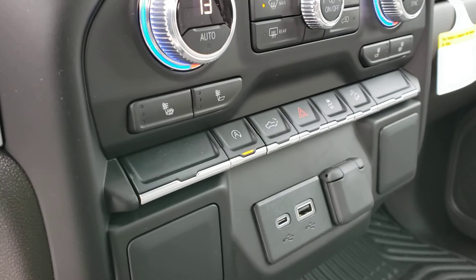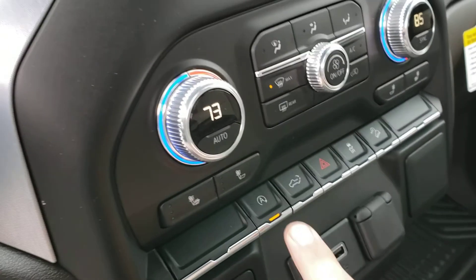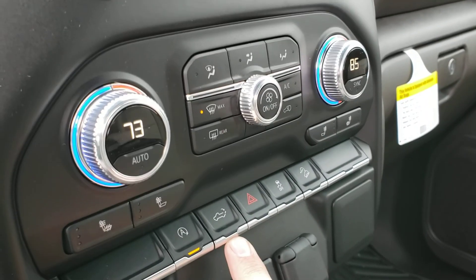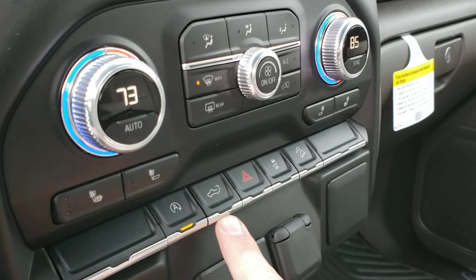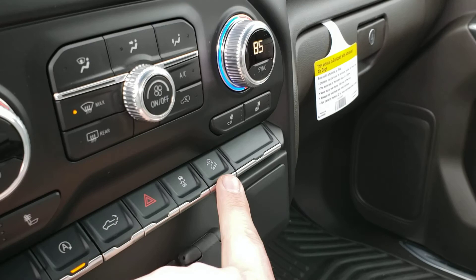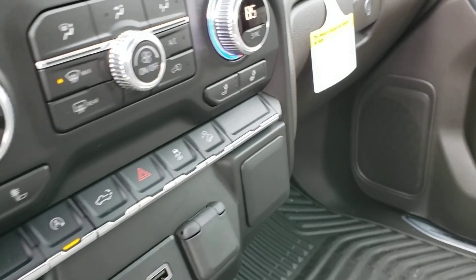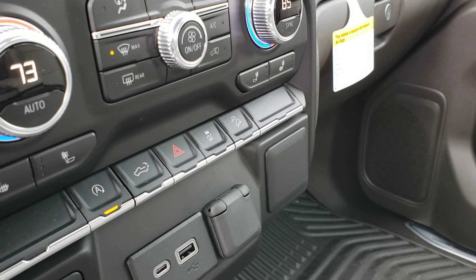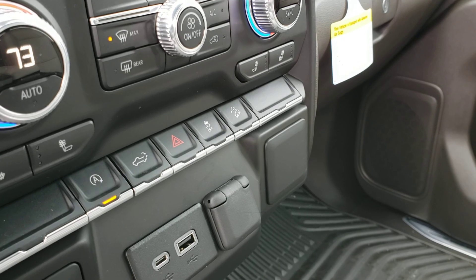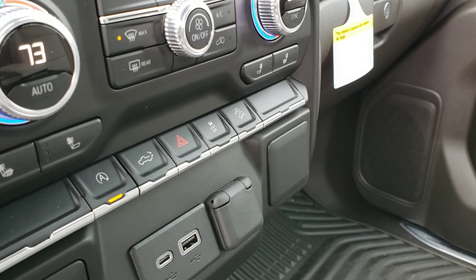One of the things this engine has is the auto stop to help save on fuel. You do have a button right here to turn that off if you don't want it on. You also have a tailgate release from right inside the vehicle, and with the X31 off-road suspension package you have the hill descent control button. You can basically think of this like an off-road cruise control — when you're doing a hill crawl type of thing downhill, this will hold you back and reduce your speed at very low speeds when you're on a grade.